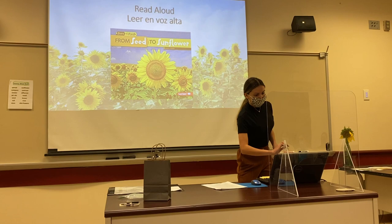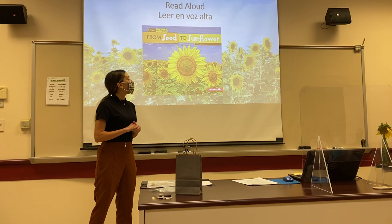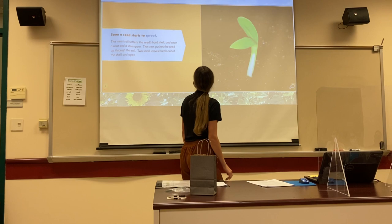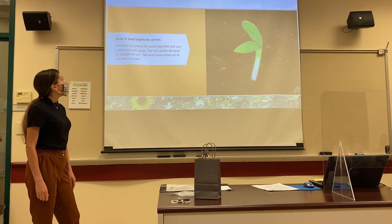I would like to invite you to a read aloud about a young plant and an adult plant — a parent plant. This is one of my favorite books. It's called From Seed to Sunflower by Mary Scho. A seed starts to sprout. The moist soil softens the seed's hard shell, and soon a root and a stem grow.